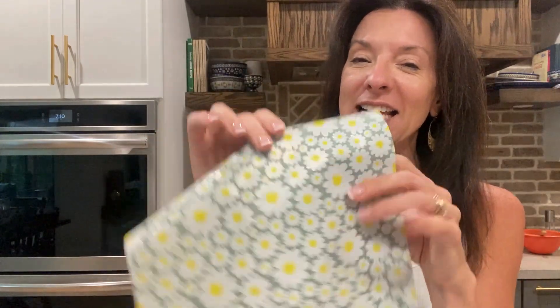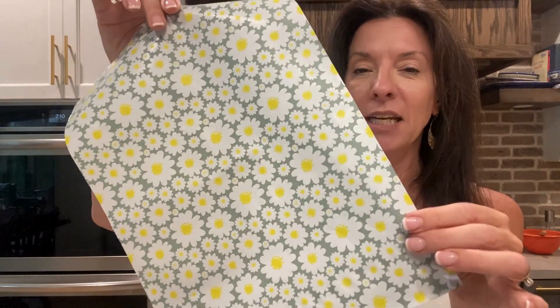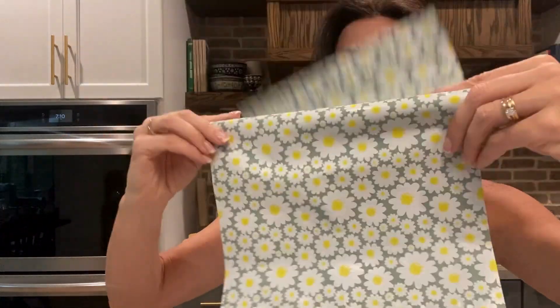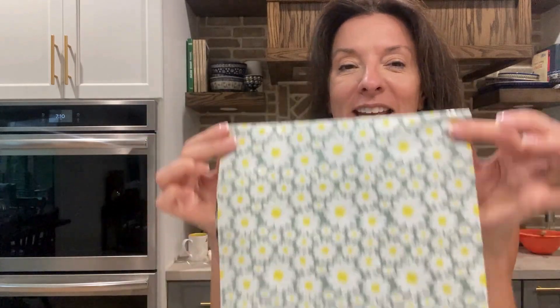I've also been using these as little gift envelopes. When I make a cute little gift and I want to put something in here, I just put it in, seal it over, do a cute little sticker tag on the outside of it, and it is cutie pie — people love it. I get so many compliments with these.